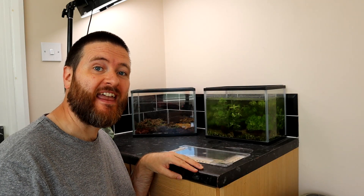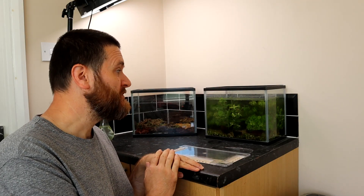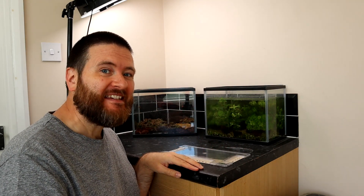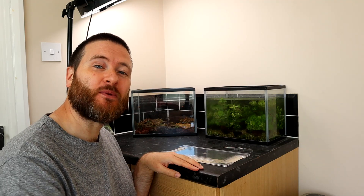Many of the tadpoles are now gaining their legs, both back and front, which means they'll need to come out of this tank and into this tank. That's easier said than done. Welcome to this week's episode of Frogwatch.